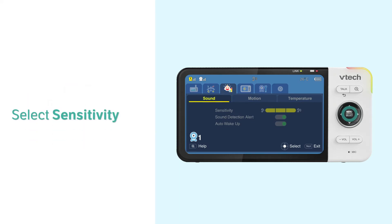Press the downward arrow to select Sensitivity. Here you have three levels to select.